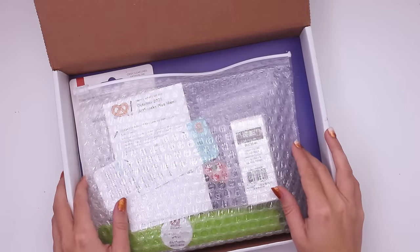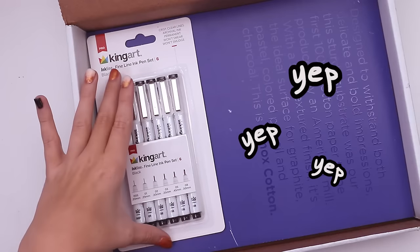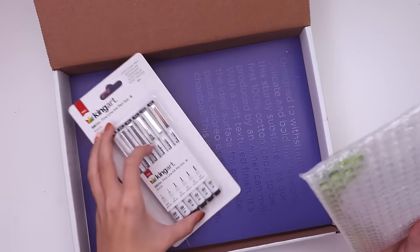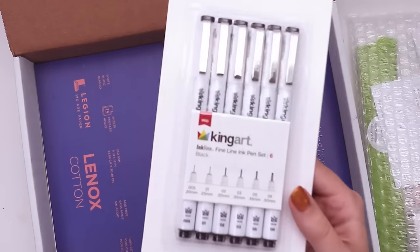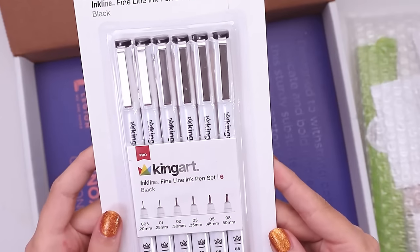It just occurred to me, this is the October box which means it's probably gonna have ink in it. Yep — fineliners! You can never have too many fineliners, and I'm not even being sarcastic. They break, they get lost, they dry out — you always need more.